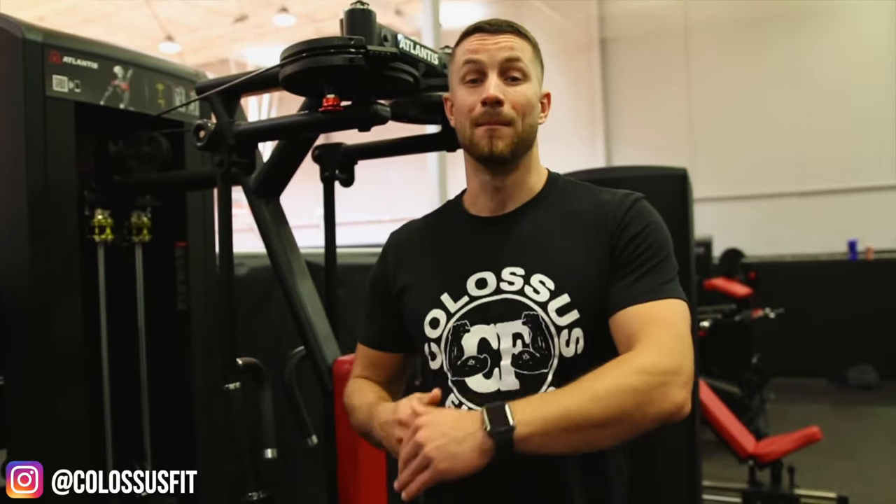Thank you so much for spending time with us. Make sure to follow us on Instagram — we have a full library of amazing tips showing you how to do proper exercises so you can get quick tips right to your phone. It's Colossus Fit — C-O-L-O-S-S-U-S-F-I-T — and we'll see you in the next video. Peace out.